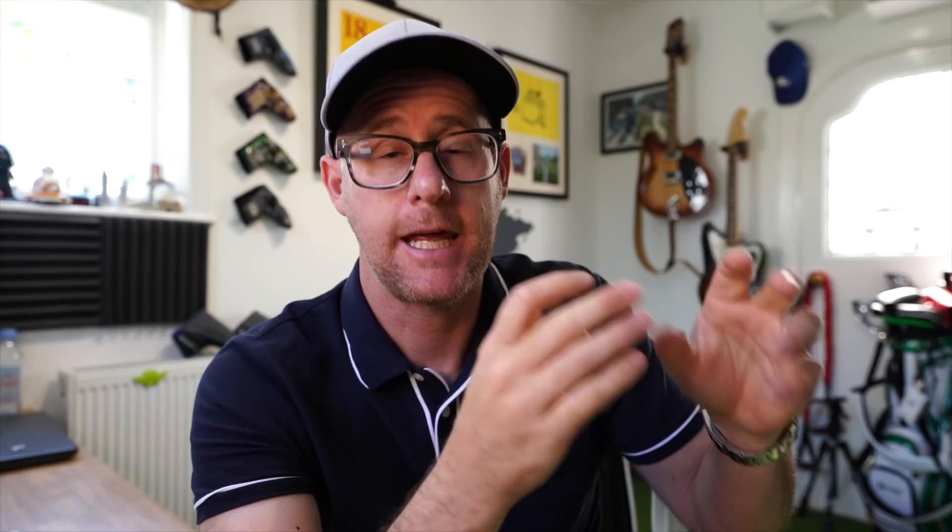The first principle is green reading. The second one is face control — so start direction. The third one is pace control — controlling the pace of that putt. If we take it as a given that green reading, none of these putters are going to help you read the greens. It's going to be all focused on those other two. The putter has no real say on green reading, so there's already a limitation on what it can actually do to help you.